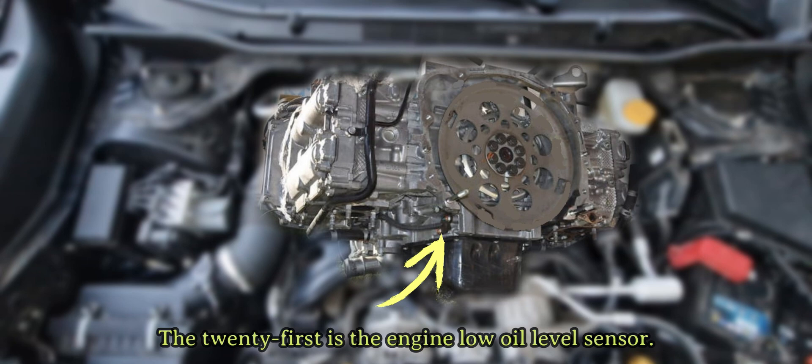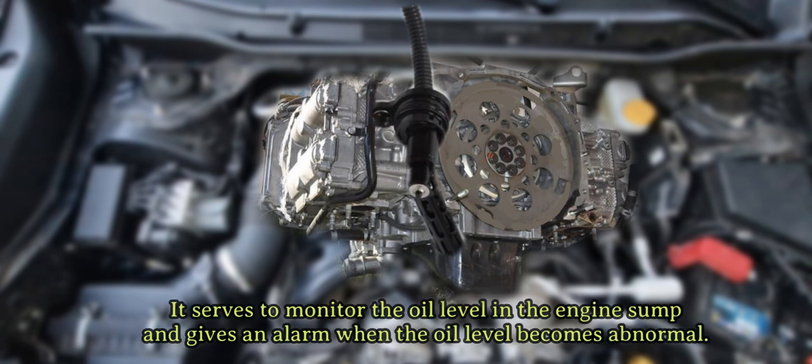The twenty-first is the engine low oil level sensor. It serves to monitor the oil level in the engine sump and gives an alarm when the oil level becomes abnormal.